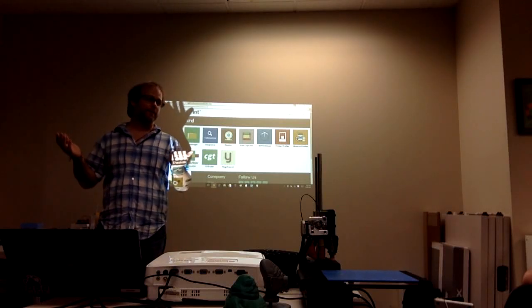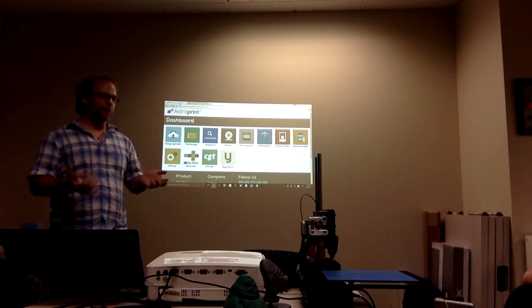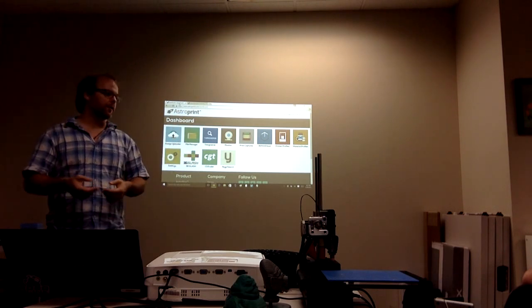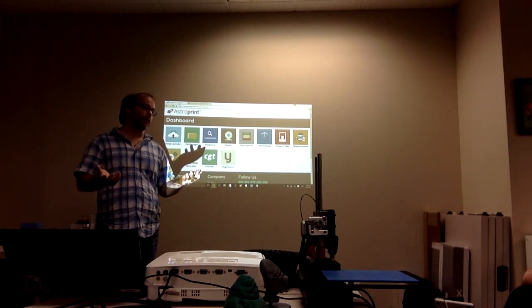My name is Drew Taylor. I'm one of the founders and CEO of AstroPrint. In a quick nutshell, what AstroPrint is moving towards — the vision of the company — is to be the Android and the Google Play for the 3D printing industry.